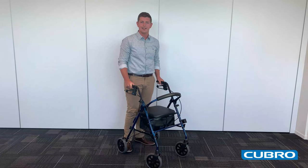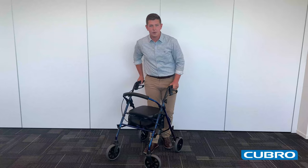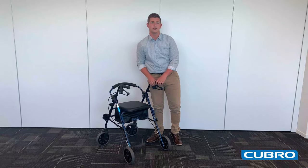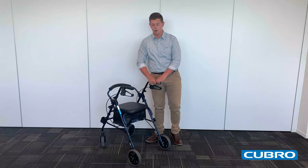Now we move on to the Mobilist Plus walking frame. This has quite a few more features. One of the main ones is the height adjustment that we can get in the wheels. This means that we can adjust the floor to seat height to suit your end users' needs, to make it easier for transferring on and off the walking frame.